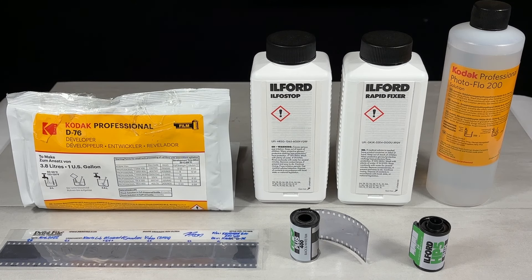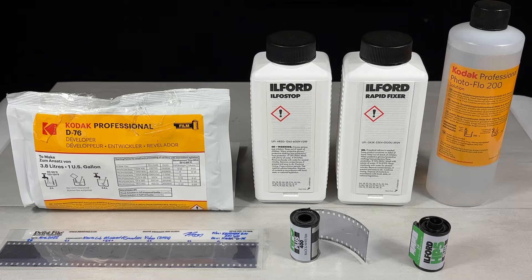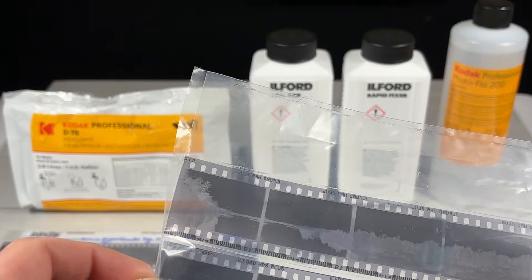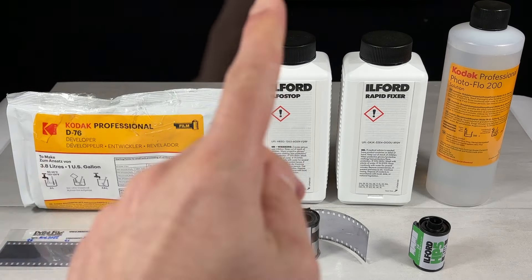Hello everybody and welcome to today's video where I'm going to be showing you how to develop your very own black and white film at home. This is such a cool experience that even if you don't have film to develop and you're just watching this for fun, I still suggest you stick around because it is like a magical experience. So without wasting any more time, let's just go ahead and get started.